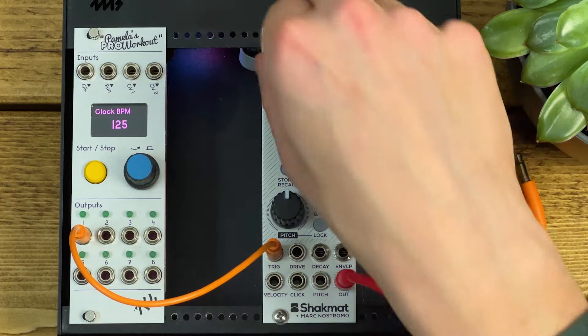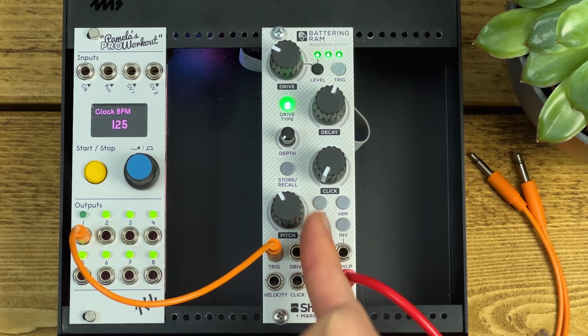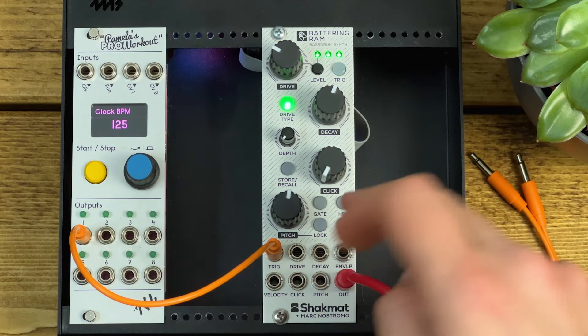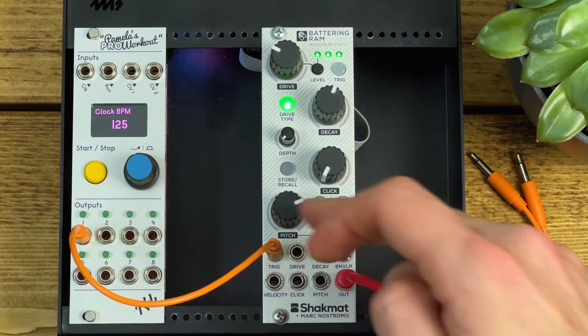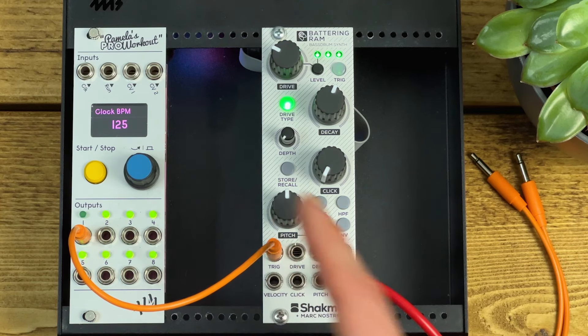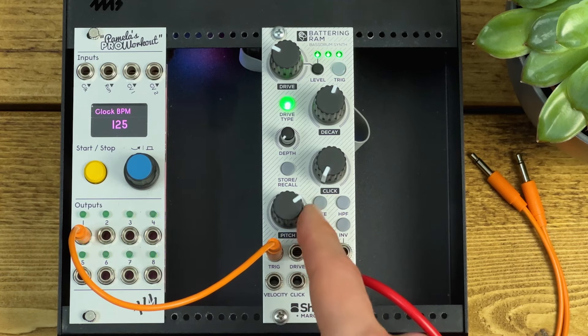Talking of pitch, we have a pitch control at the bottom which has a two-octave range. There are a couple of hidden settings accessible via the buttons which can increase that range to five octaves, and you get a greater range via the pitch CV input as well — so if you wanted to use this as a bass voice, you can feed a volt-per-octave sequence to the pitch input and get a pretty wide range of tones.